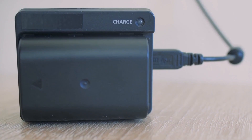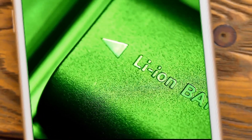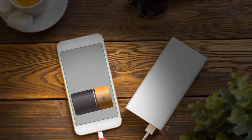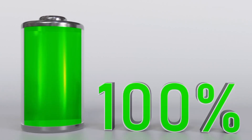Lithium-ion batteries are rechargeable, which is done by connecting them to a power supply. When a lithium-ion battery is connected to a charger, lithium ions flow in the opposite direction, from the cathode to the anode, until the anode once again holds a great deal of lithium ions. At this point, the battery shows a charge of 100%.